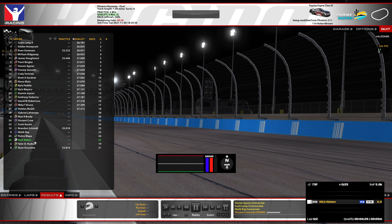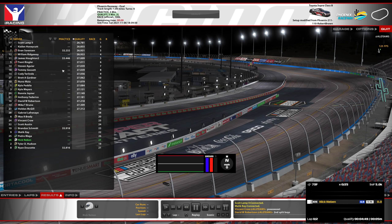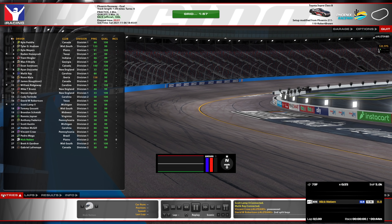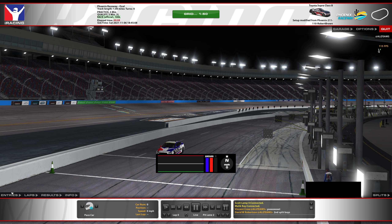We're the number 26 car - didn't even notice that. That's awesome. We're going to start dead last. Well, we've got the number 28 that didn't do a lap, so we're second to last. Looking at some really bad names in here - this could just be a complete mess. Alright, time for the race. Let's get everyone's paint scheme loaded up and get ready to go.